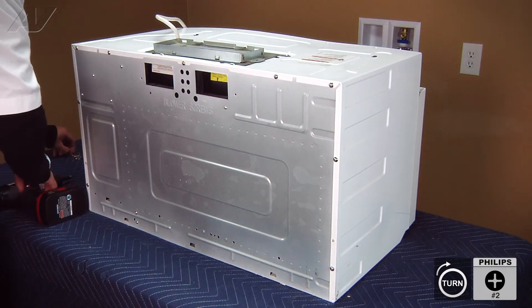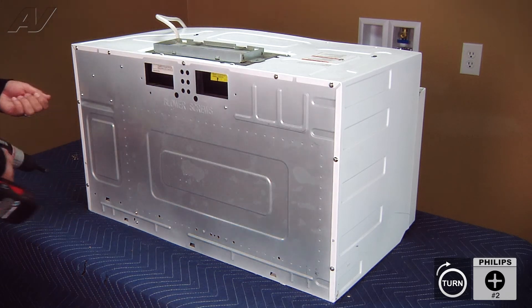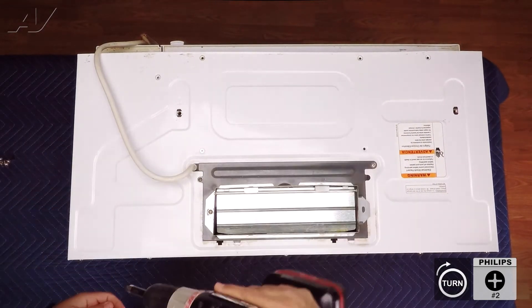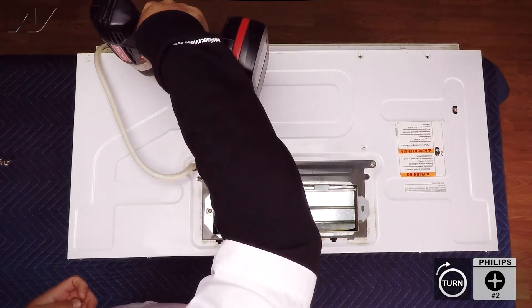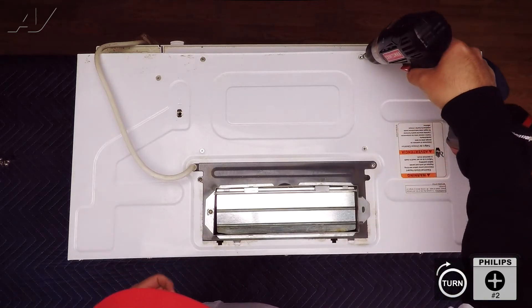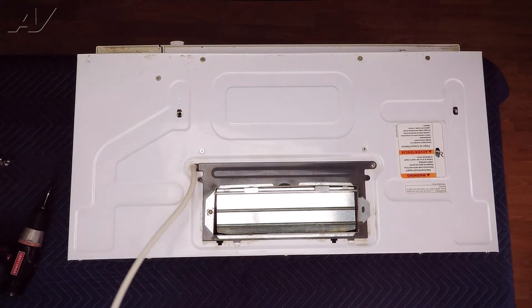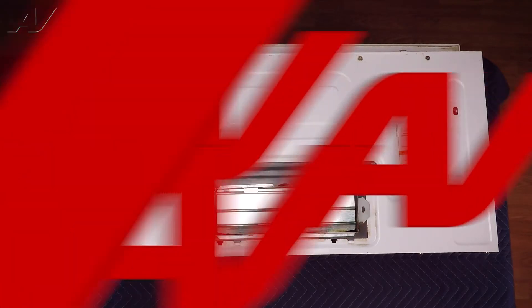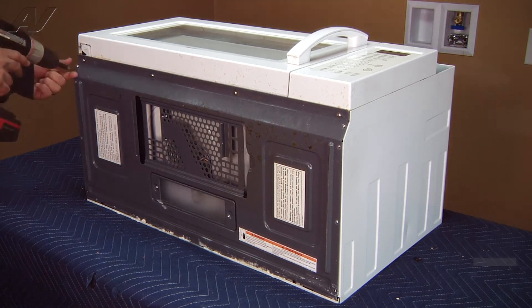The next step is to secure the top of the actual wrap with the six beveled number two Phillips screws — these are the longer beveled screws and they go across the top. The next step is to gain access to the bottom of the appliance so we can secure the bottom of the wrap to the chassis. We can now install the eight remaining screws on the bottom of the appliance — four on the left side and four on the right side, all number two Phillips.